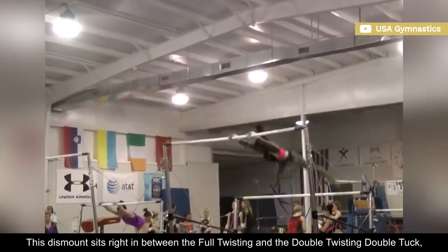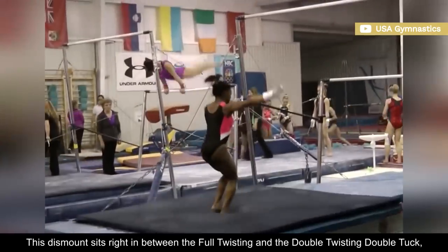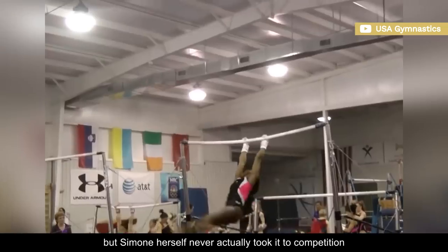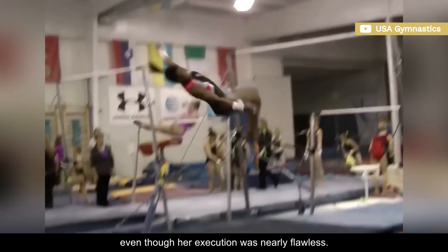This dismount sits right in between the full twisting and the double twisting double tuck, with an E rating, but Simone herself never actually took it to competition, even though her execution was nearly flawless.